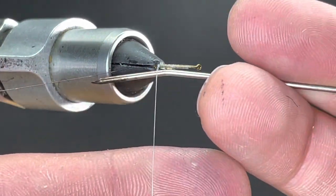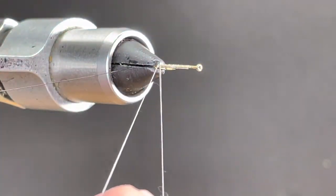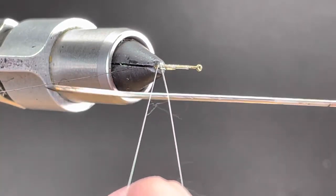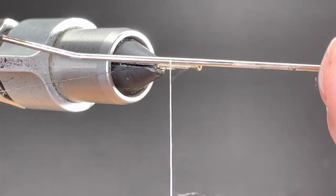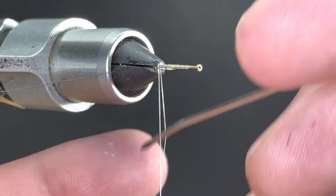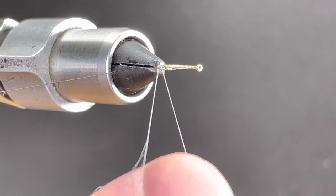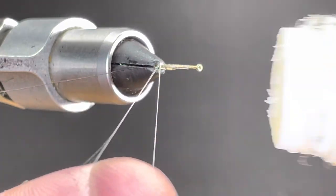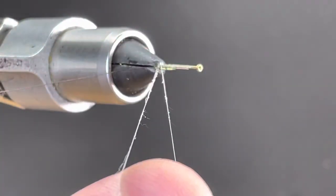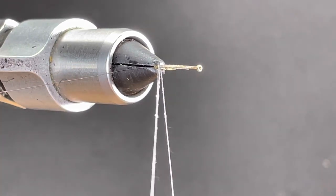I'm going to turn my vise over to expose my thread and use a split thread technique. I'll open up my thread — if you need to, go back and forth with your bodkin, or draw and lift up to get it to twist out. If you keep it open while wrapping back you won't have to mess with that. I need about two inches in the split thread. I'll wax up the front here and now I can add my ice dub.